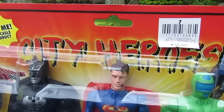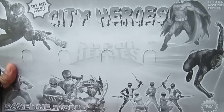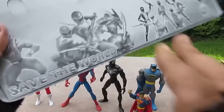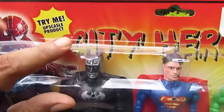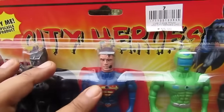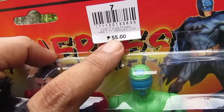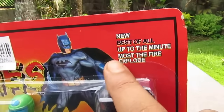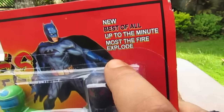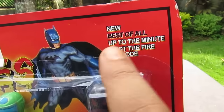It's the City Heroes — yes. And on the back there's nothing, well it's just a black and white version of what's on the front of the card. It says here 'try me, upscale product' and it says 'City Heroes' — they didn't mess up the spelling this time. I got it for 55 Filipino pesos, which would be over a dollar. Over here it says 'new, best of all, up to the minute, most fire, explode.' I don't know what to say about 'explode' — this must be flammable, so I should be careful when opening it.